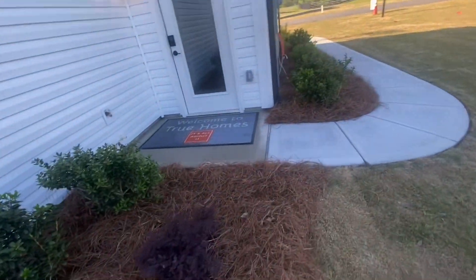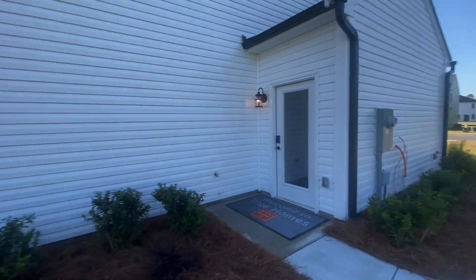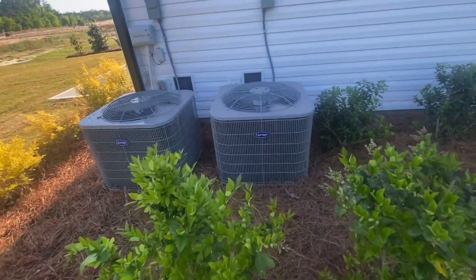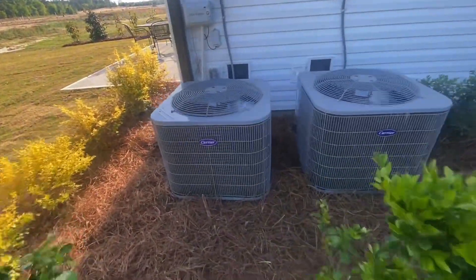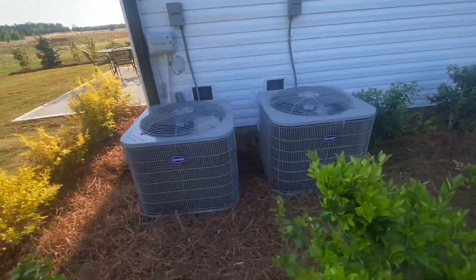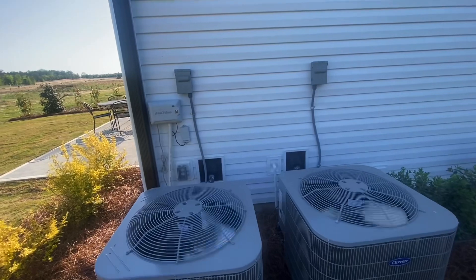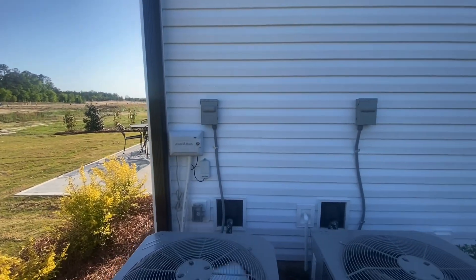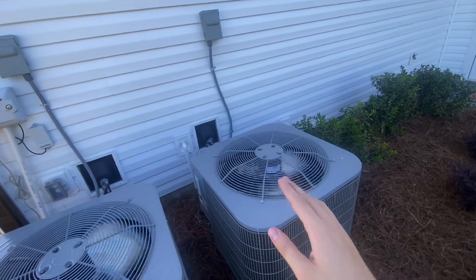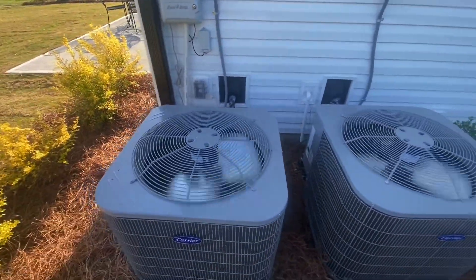It's not an office in my neighborhood, but this will eventually be a house soon once all this is disclosed. I just wanted to film it — that's a two ton and that's a one and a half ton. Based on the way they labeled the disconnects AC number one and AC number two, I'm assuming AC number two is upstairs and this one is for the downstairs.